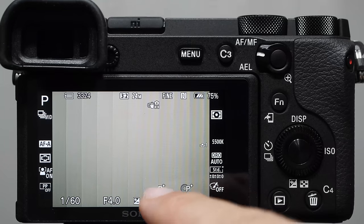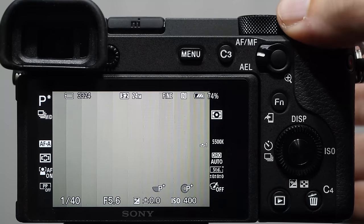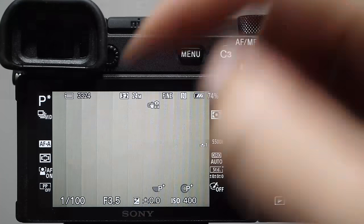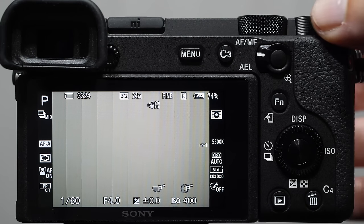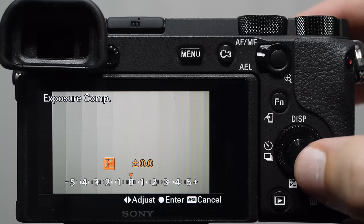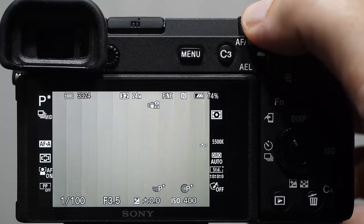Program mode is a little weird. Both the main dial and the back wheel can change settings in program mode — and unlike aperture priority, when you change those settings both the shutter speed and the aperture change together. The camera gives you different combinations. I'm not a big believer in program mode; the only time I use it is for event photography with a strobe, walking through a crowd, because it keeps my shutter speed and aperture in a range that works well with flash.